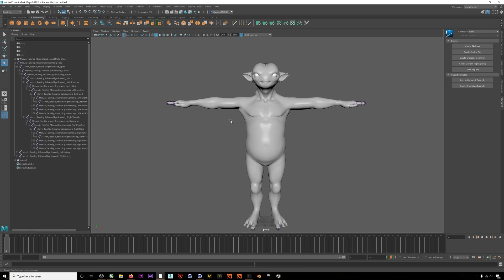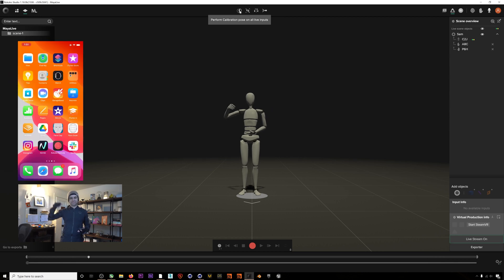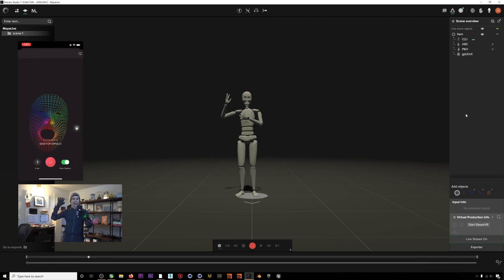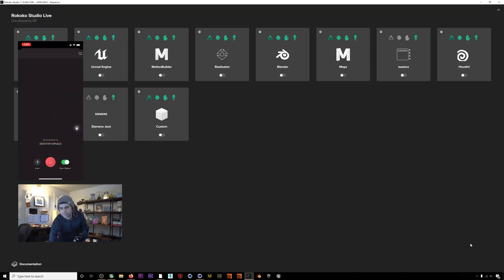Our character is set up and now we can jump into Rococo Studio. I'm already in my smart suit pro and smart gloves, and now I'll enable facial capture on my iPhone 10. We have plenty of tutorials on how to actually set up this hardware. After I've done that, I can navigate to the start live stream area of Rococo Studio and enable the Maya live streaming module.